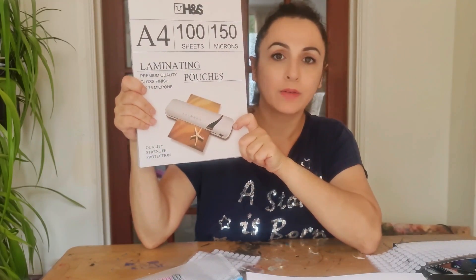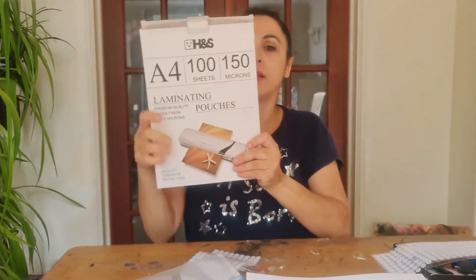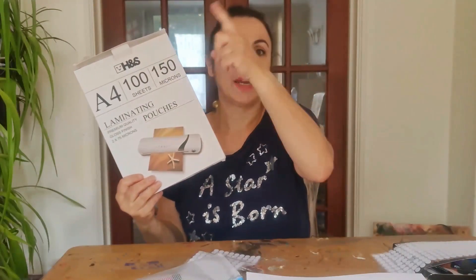I've ordered something like this which has 100 laminate pouches. This is perfect for two busy books because you need about 50 laminated pouches. You can use this whole set for the numbers activity book I'm showing you today, or for the toddler busy book — a link to which is in the description box below, along with a link to the video.